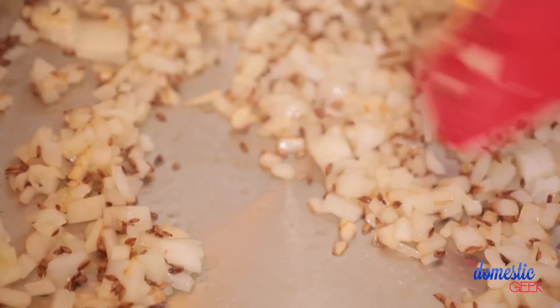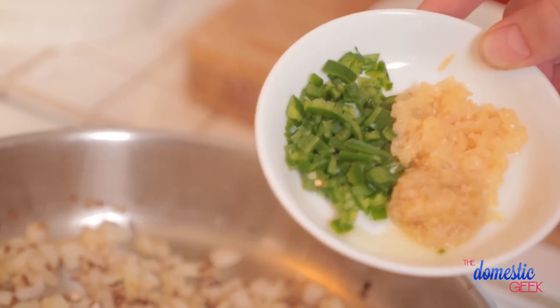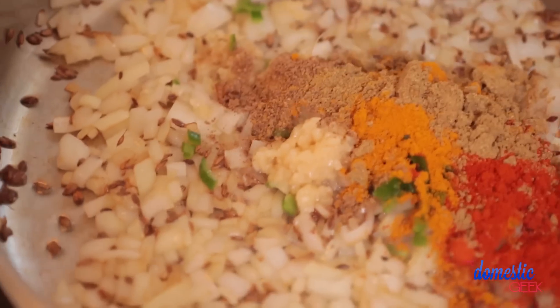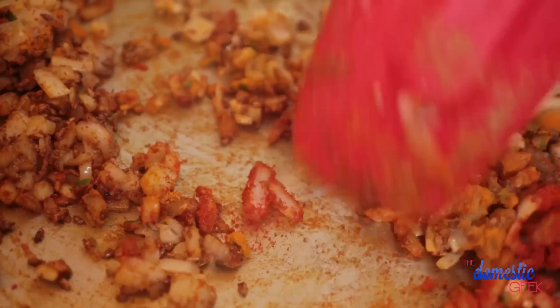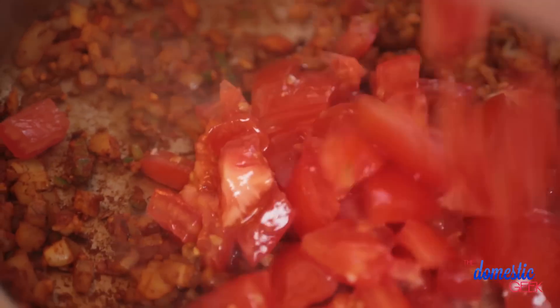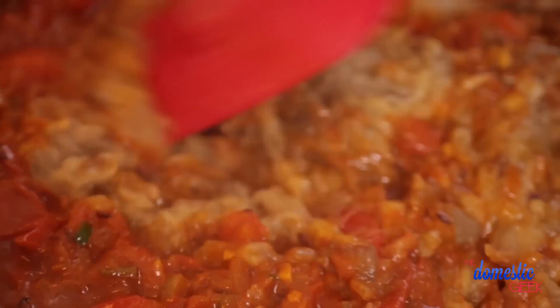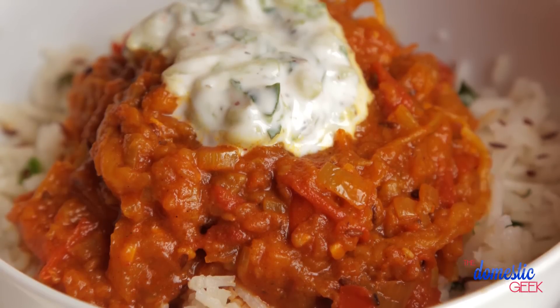Set the mashed eggplant aside and start the sauce. In a skillet, heat coconut oil and toast cumin seeds. As soon as they become fragrant, add chopped yellow onion and cook until softened. Then add garlic, ginger, and a minced green chili — leave the chili out if you don't want heat. Next, add ground turmeric, ground coriander, red chili powder, and garam masala — all available at your local supermarket. Once the spices have toasted, add tomatoes and cook until they break down. Then add your eggplant, stir, and simmer for 10 to 15 minutes until the flavors come together. It packs quite a kick!